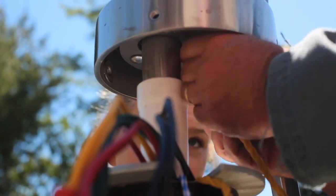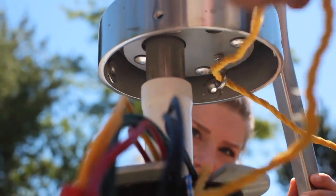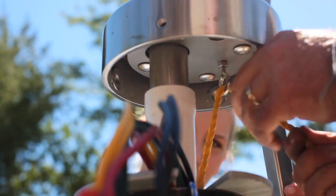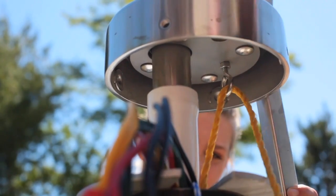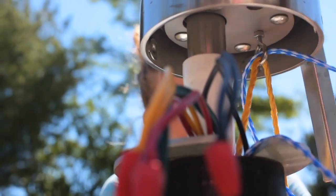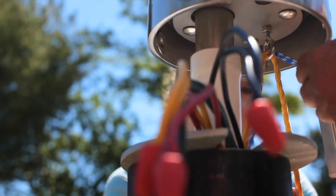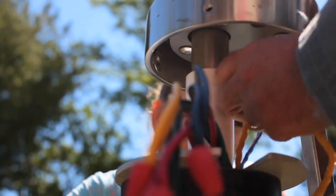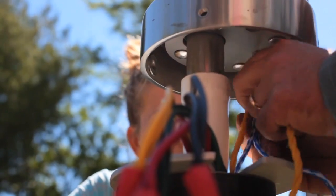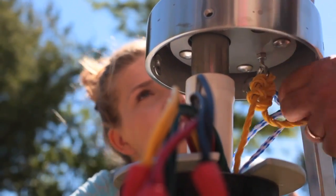Now I'm tying the safety ropes to a lug provided underneath the pump assembly. There are two ropes — the yellow one supports the submersible electric pump in the well, the one that supplies our house normally. The blue and white rope supports the pumping cylinder of the hand pump. This provides an additional layer of safety so that if something goes wrong, it doesn't fall to the bottom of the well.